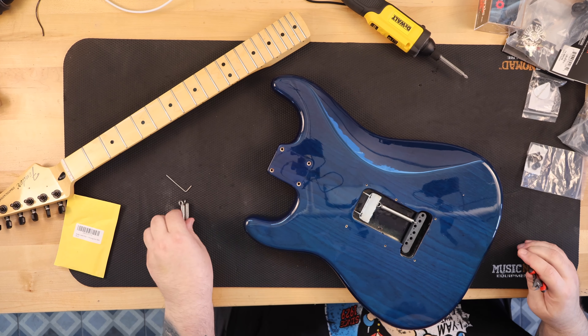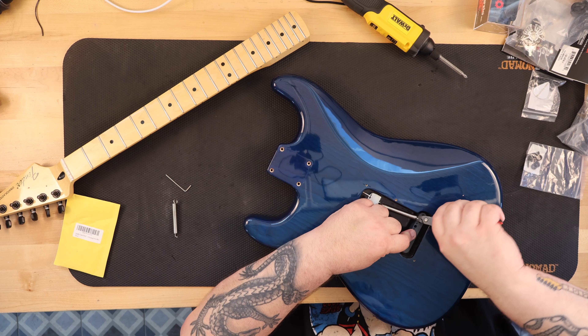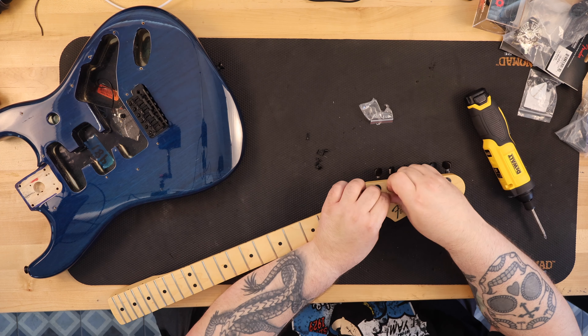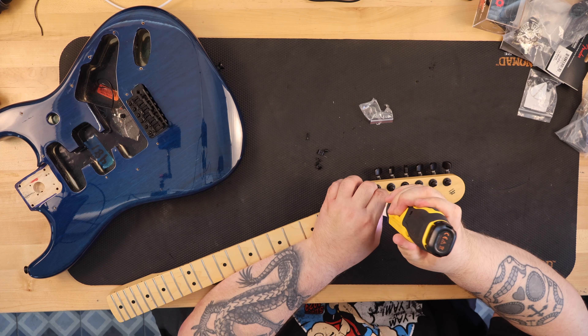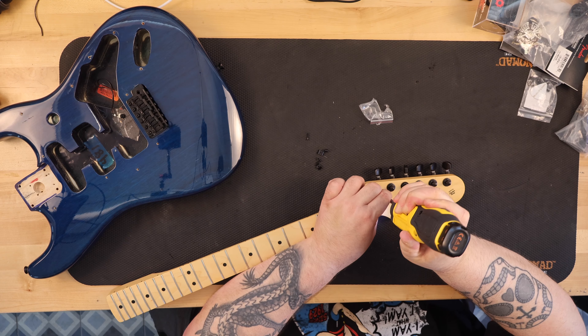I decided to put together a Stratocaster and would use a blue and black palette of colors. I already had a maple Fender Made in Mexico Stratocaster neck with black tuners, and soon found a very cool looking blue body that had a transparent finish so you could see the wood grain. It's described as a Fender Deluxe Player Strat Sapphire Blue Transparent Ash Stratocaster Body.